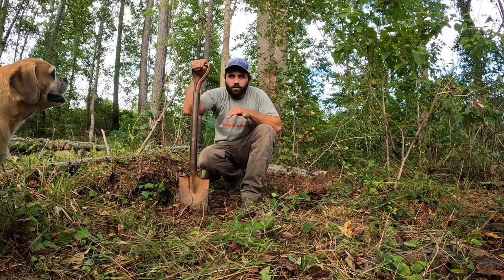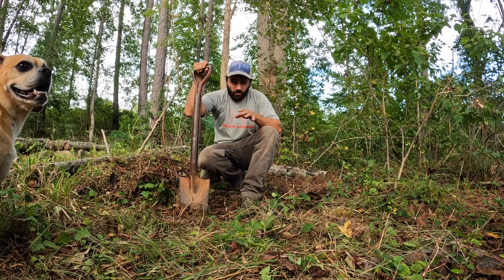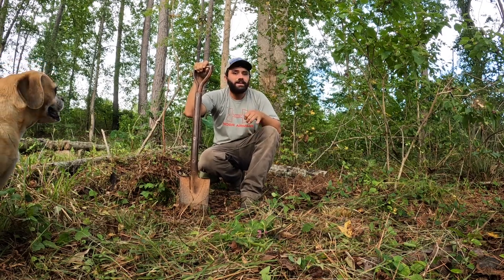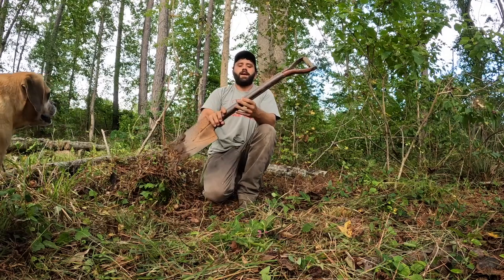The most difficult part about doing this is that mushroom logs have to be in a shaded environment, which often means in the woods, and this ground is littered with roots.